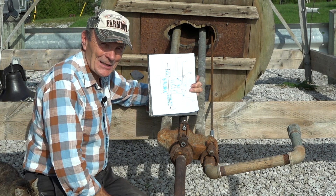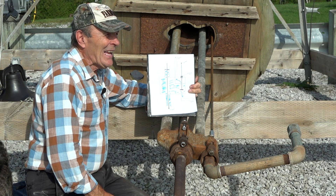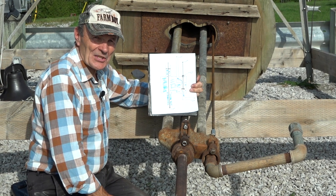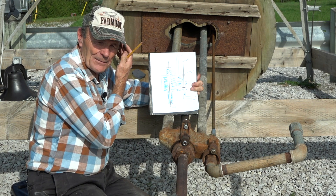Hey, Allie Pierce again at the ranch, back again with my windmill. I'm having so much fun working on this thing — everything's rusty, everything's old, everything's stuck, but I'm good at that kind of stuff. We're getting it together and I'm having a lot of fun exploring this and sharing with you how these things work.